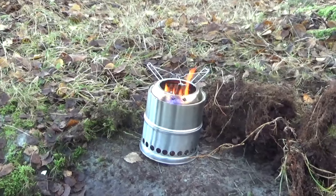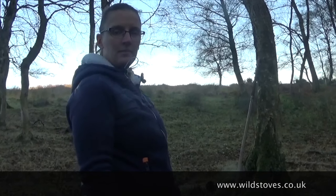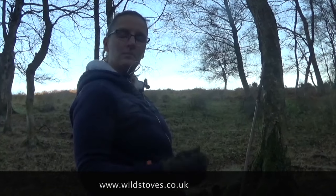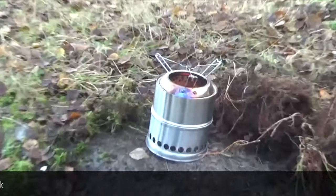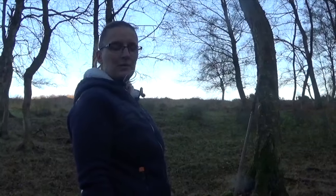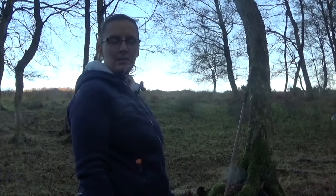The price, definitely. It was nicely boxed, nicely presented, and it's certainly done the job here this afternoon. I think what we need to do is put a link to Wild Stoves, where we bought this from. We actually got this at a discount price because it's eight millimetres bigger than it should be. So instead of paying £49, we got it for half price — so it's a good deal. There are still deals on. It's Wild Stoves — we'll put a link on the website to them. I think it's definitely worth a buy if you want to pop it in your backpack and take it with you.